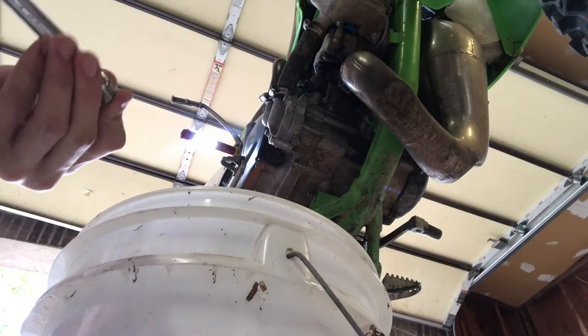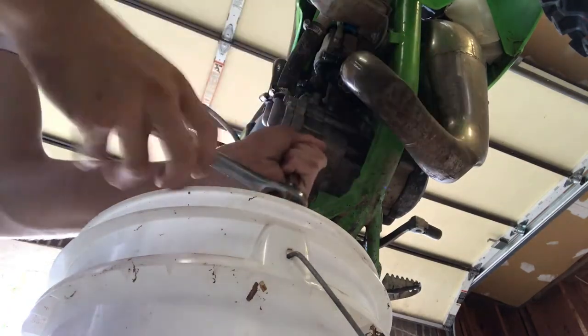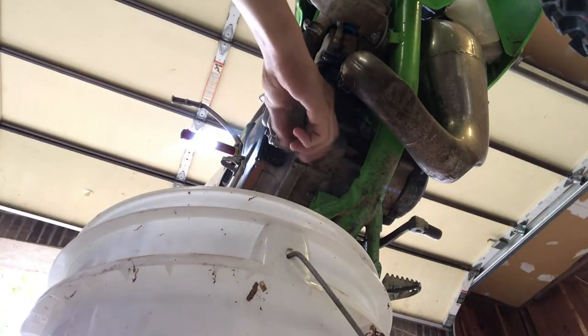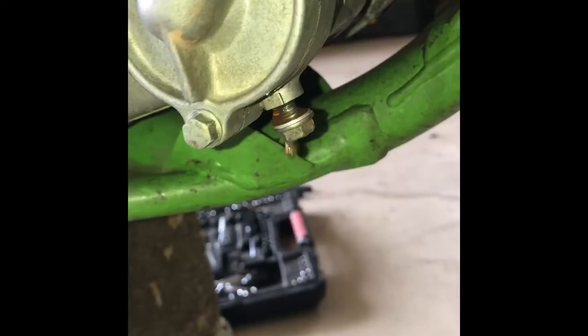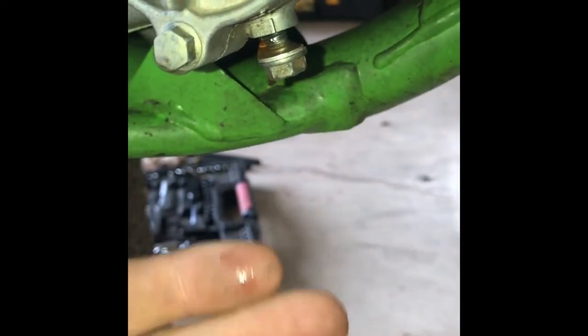We'll be using a 10 millimeter socket here to drain our coolant system, so hopefully this doesn't squirt all over my phone. Now that's what it's supposed to look like. Inside the engine these two are split, so now probably that heavier milky looking is on the top, and this is probably on the bottom. But when I put this coolant in, it was this clear, almost peachy looking type of liquid. Now it looks like that.